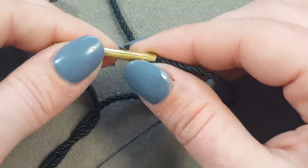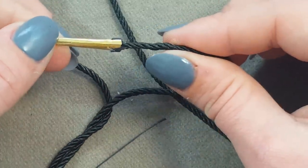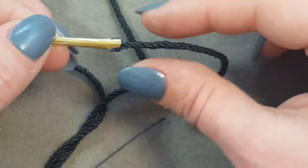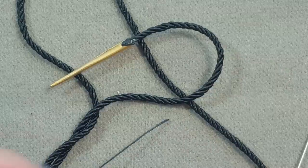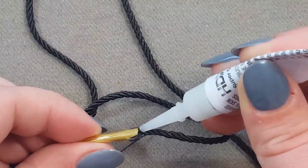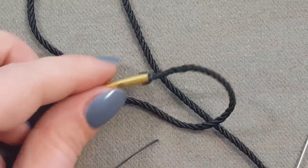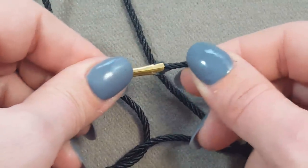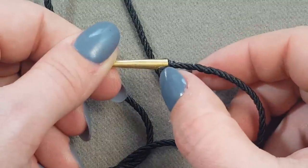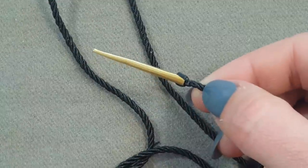If you want, you can make the aglet smaller by using pliers to squish it down until it's about the same size as the cord width. The aglet here is just a little bigger than the cord, but that's okay. To help secure the threads inside, it's not a bad idea to put another drop of super glue in there — not period, but very handy. Animal-hide glue is the period option. There's still a good chance these will wear from natural use over time; if that happens, just cut it off and put the aglet back on, or a new one.